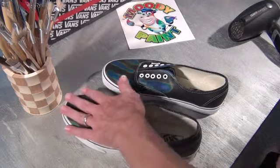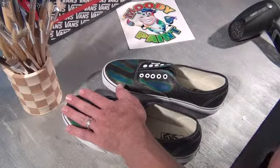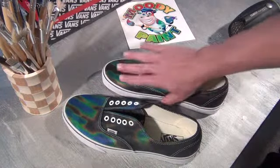So yeah, that's turned out really cool. I'm really happy with the results. Very cool.